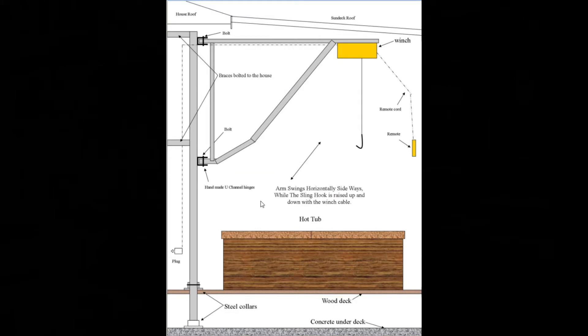Before going to the actual parts and welding, let's go over the plan. The idea is to build this swing stage or crane right beside the hot tub. Starting at the bottom, there's a concrete slab with a wooden deck built approximately two feet above it, in which the hot tub sits partially embedded. The distance from the top of the hot tub to the deck is approximately two feet. So we have to lift Randy from his wheelchair up and over the edge of the hot tub and lower him down into it.